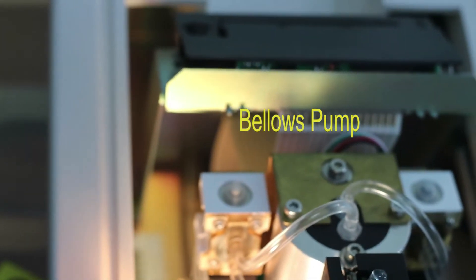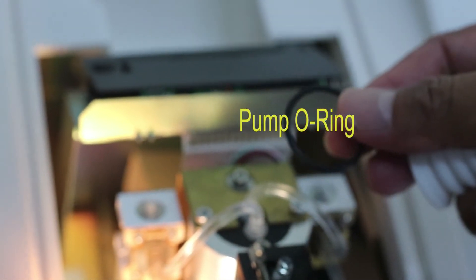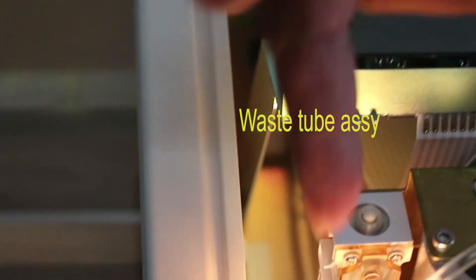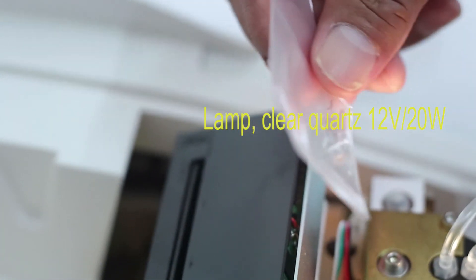Pada Bilose Pump terdapat dua part lagi. Yang pertama adalah Bilose, dan yang kedua adalah o-ring. Selanjutnya adalah waste tube atau selang pembuangan yang terdapat di bawah, yang menghubungkan antara outlet dan arah keluar dari saluran pembuangan. Dan yang terakhir adalah lampu, halogen lamp, yang posisinya di dalam cover kuning.